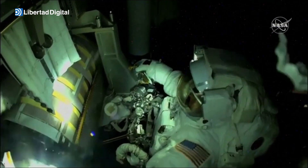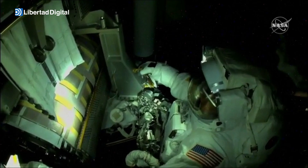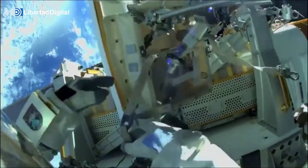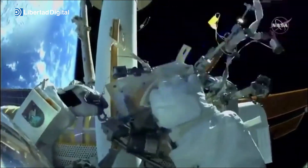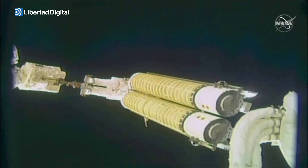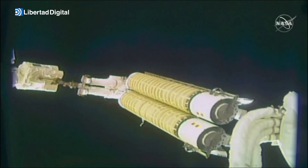Now, helping to adjust the cuff checklist on the left arm of Frank Rubio. Let me hold on to your mini workstation. The ISS rollout solar array being maneuvered toward the starboard four truss worksite.